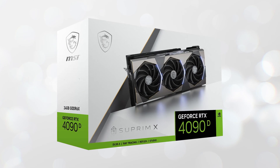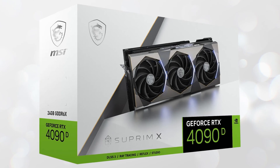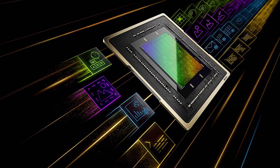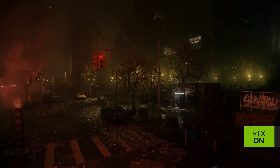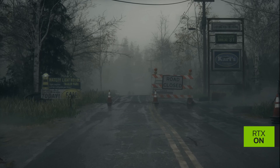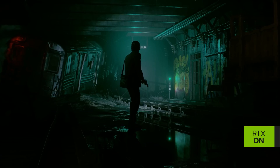With the GeForce RTX 4090D, Nvidia once again holds the flagship gaming graphics card position in China. The card offers the best AI performance among all consumer-tier graphics cards on the market. AMD's Radeon RX 7900 XTX and XT did start to sell well after the RTX 4090 ban, but given the strong AI software ecosystem and support for Nvidia's GPUs, they are once again expected to regain their popularity in the enthusiast segment.